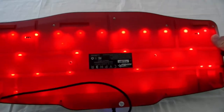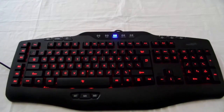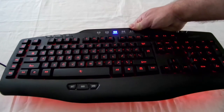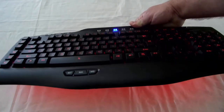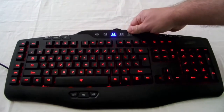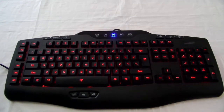The bottom of the keyboard is illuminated also. You can see how the bottom of the keyboard is lit, glowing off of the white tablecloth. It's not a horribly bright light — some people may not like it — it's a nice mellow light.